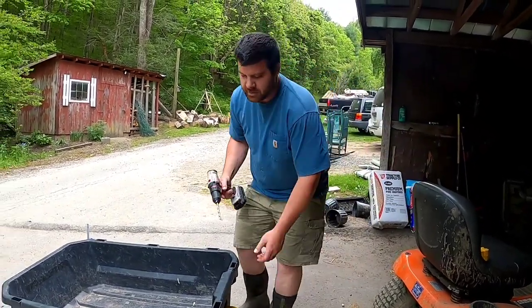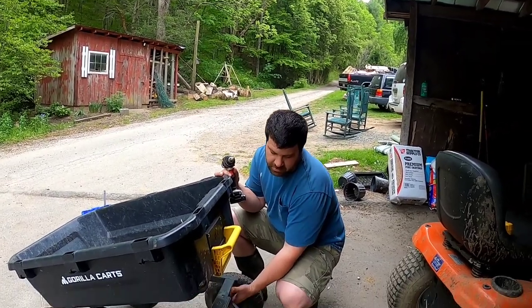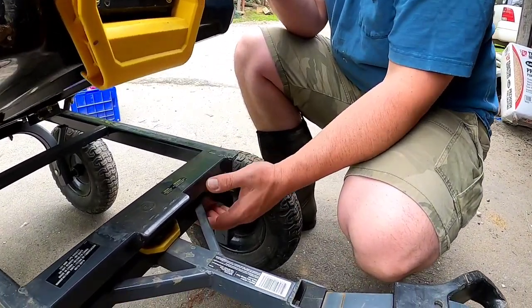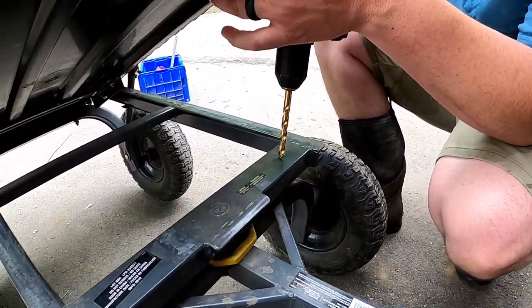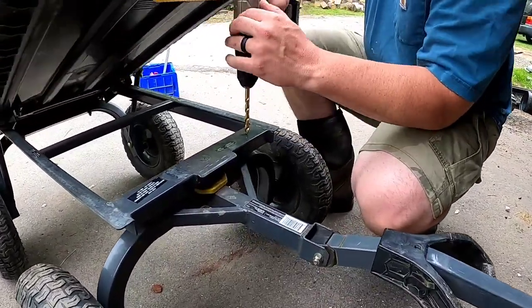The first thing I'm going to do is just barely lift the Gorilla Cart up, get this little bottom axle lined up with the frame, and we're going to drill a hole from the top here down through. I don't think there's anything there that can be damaged from it, so let's go ahead and do that. Make sure it's lined up and you'll see why here in just a minute.